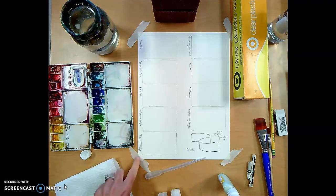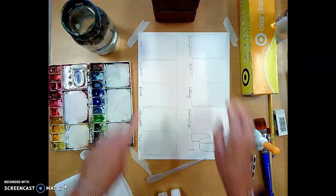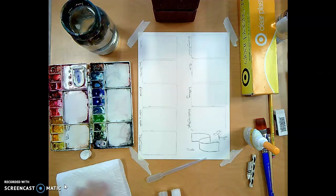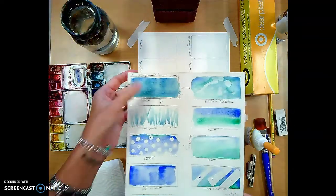As I demonstrated in my other video, I have my paper taped down onto the table surface so it's nice and flat. I also have my paper marked out. The first technique I'm going to demonstrate is a wash.